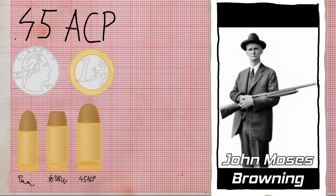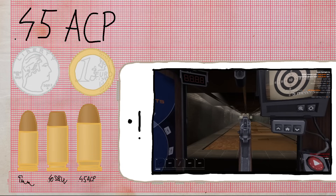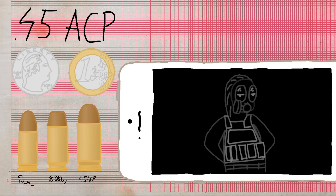.45 ACP is a rimless straight-walled cartridge designed in 1904 by John Browning. It became the standard round for Colt's M1911. The name comes from the bullet diameter, which is 11.5mm or .45 inches.